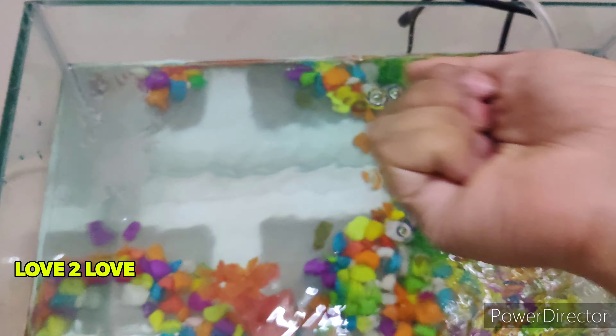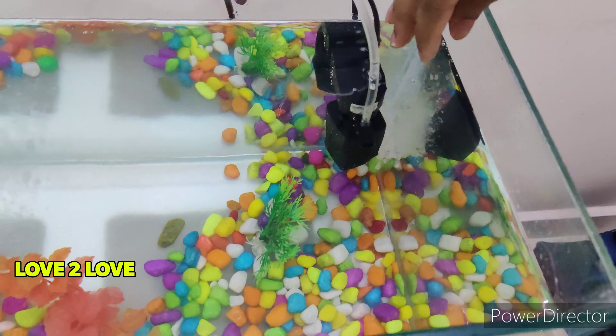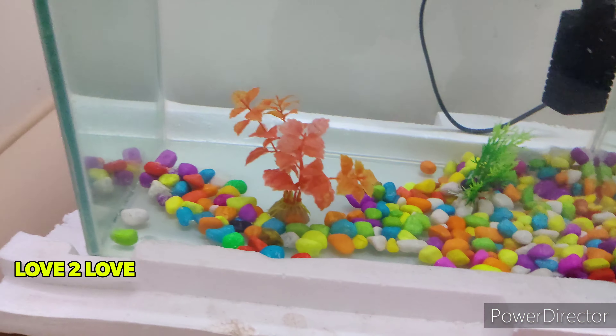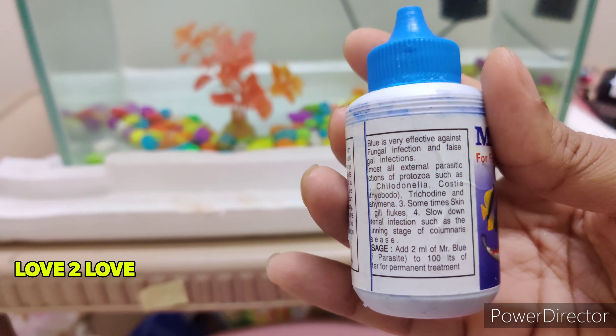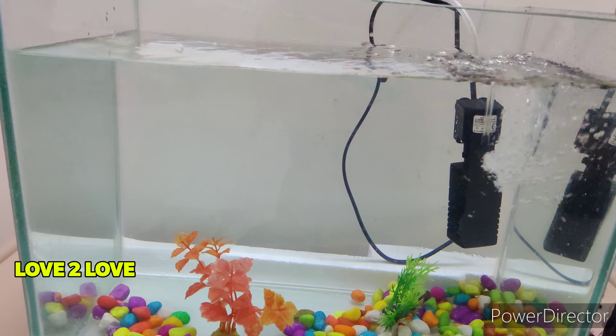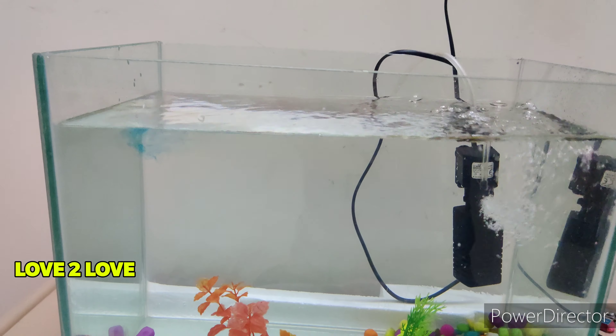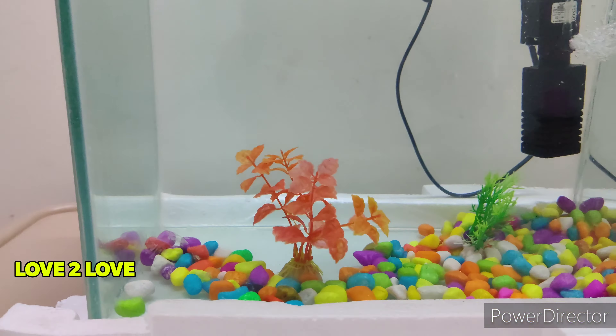If you use raw salt, you can use a spoon to spread it on two sides, or on the back side — you can use it as a natural remedy. It is a natural remedy for fungus. Mr. Blue has a fungal infection treatment available at aquarium shops. Every wash uses just 3 drops. We use raw salt and Mr. Blue — it will be done in the fish tank in 10 minutes.